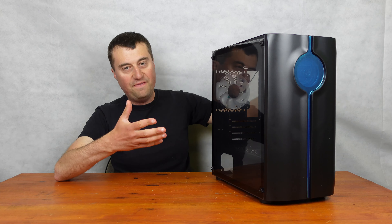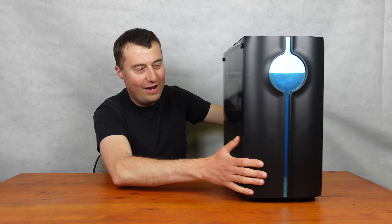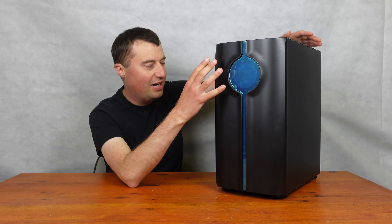And here it is. Now, first impressions personally, I actually really quite like it. I really quite like this front. It is a closed-off front — it's not like a mesh front — but it's nice.